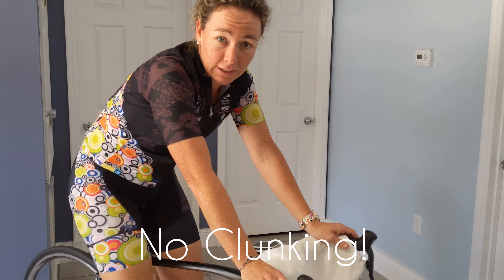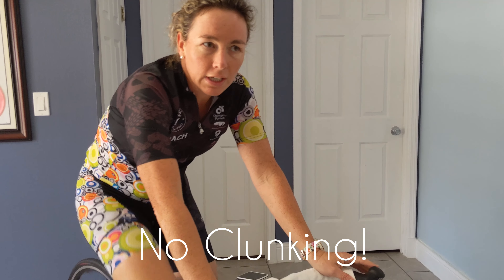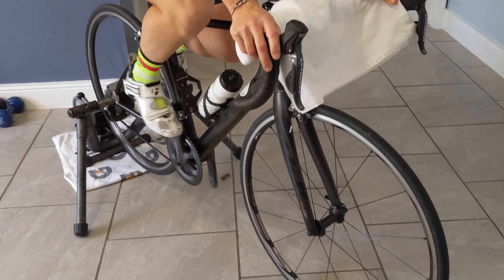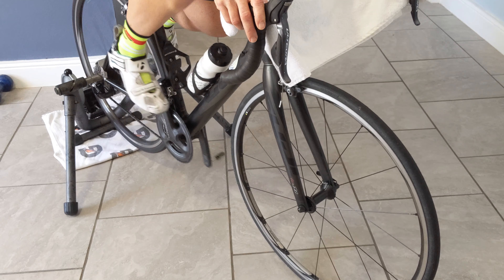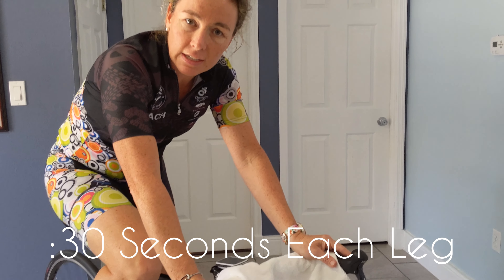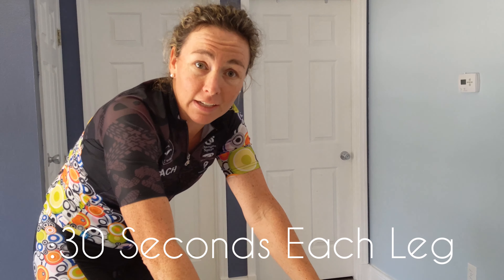You're looking for no clunking when you do your single leg drill — no soft spot or dead spot in your full pedal stroke. Switch legs after about 30 seconds, then do single leg drills with your opposite leg, working on that smooth pedal stroke with both legs.